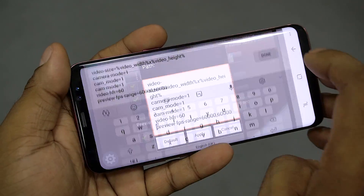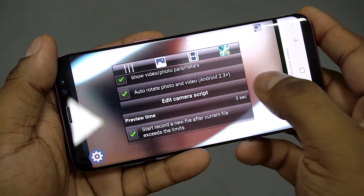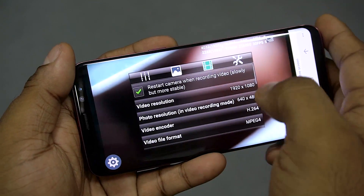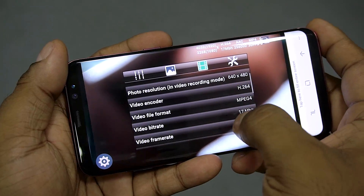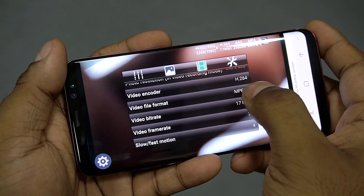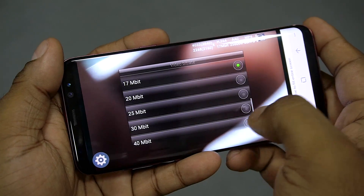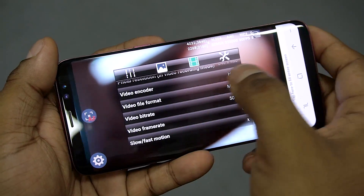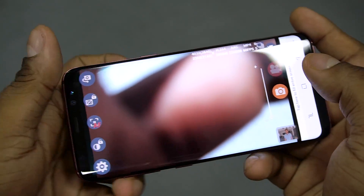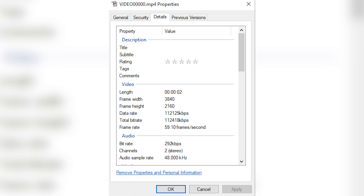Once you're done with that, hit apply. Now go to video settings, select 4K for resolution, 60 for the FPS, increase the bitrate to what you want, and done — your Exynos S8, S8 Plus, or Note 8 can now shoot 4K 60fps video.